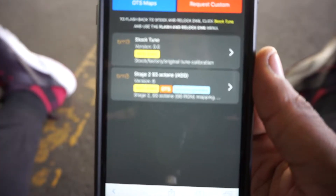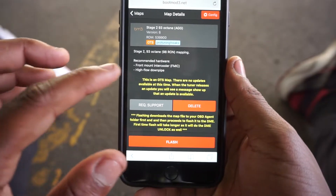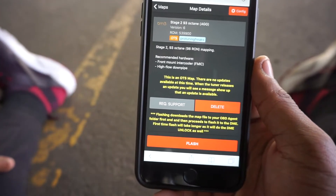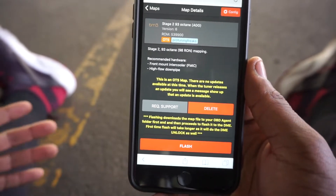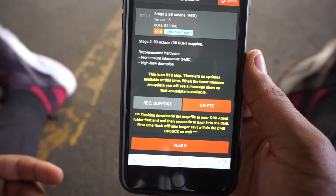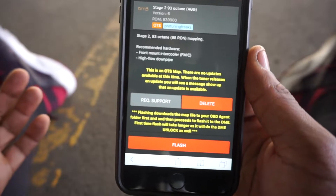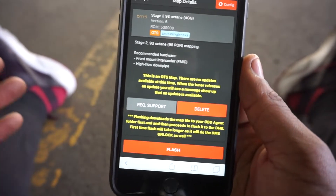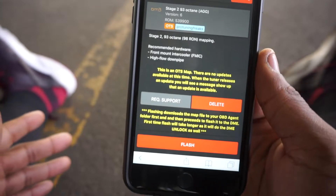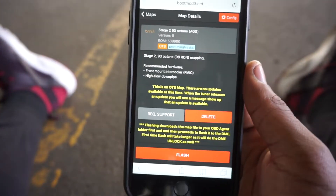Stage 2 93 Octane Aggressive - when you click on it, it will tell you what the recommended hardware is. They recommend a front mount intercooler and a high flow downpipe. While it's not absolutely necessary to flash your car to Stage 2 with these things, you definitely want to follow their guide because they know what they're talking about. I have a high flow downpipe but not the front mount and intercooler, and my car heat soaks within the second pull. If you're running an N55 motor, definitely consider upgrading your charge pipe - mine lasted a block.